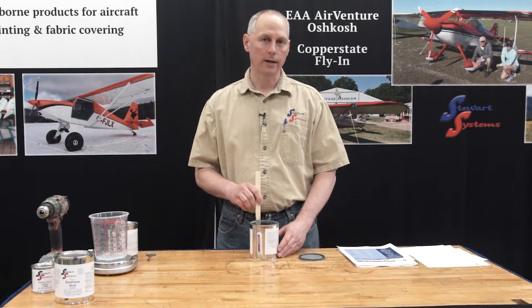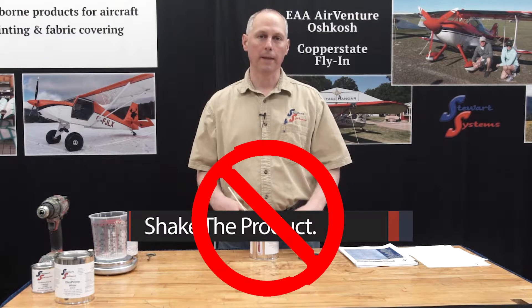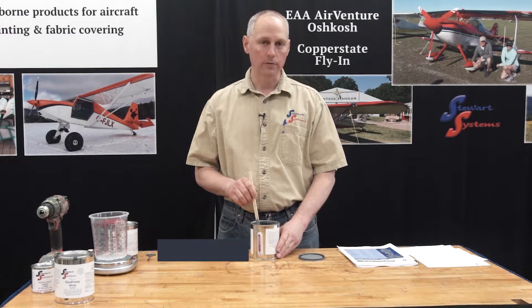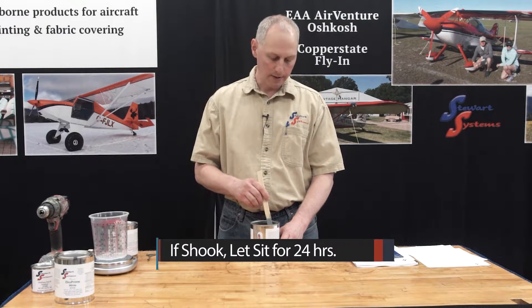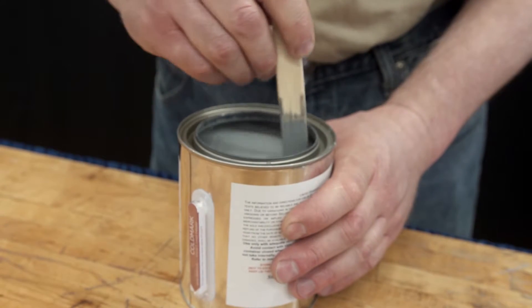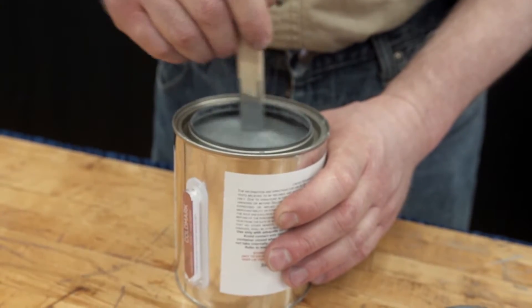You do not want to shake any of our products, because it will aerate them. The air will want to stay in, and as you spray, it may boil out and create little air bubbles and imperfections. If you do shake it for some reason, just let it sit for 24 hours before you use it. Normally, just a nice smooth stirring is all you need — it may take three or four minutes to get all the solids worked back in.